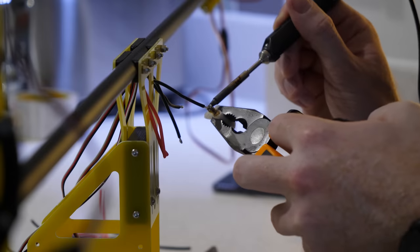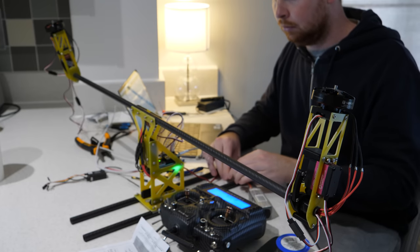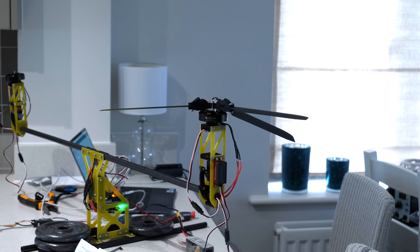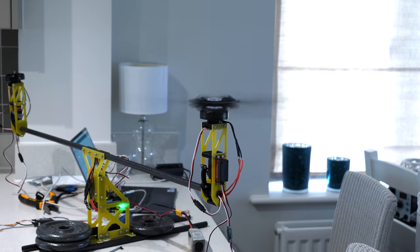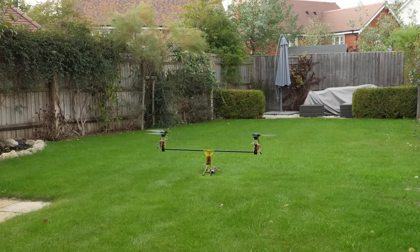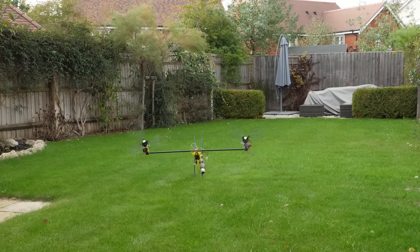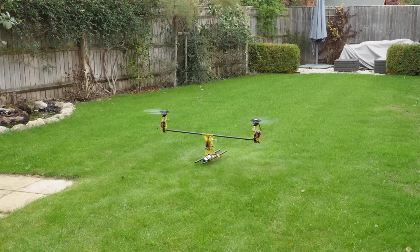It was then time to solder up the motor wires and connect the servos before testing everything worked as it should. I then mounted the rotor head to one of the motors and fixed the aircraft to the table with some weight, so we can see if the rotor head is performing the same as it did on the test rig. And it seems to be wanting to tilt the craft back and forth, so it's time for an actual test flight. Not quite what I'd hoped for, but after a bit of tuning it seemed to look a little promising.